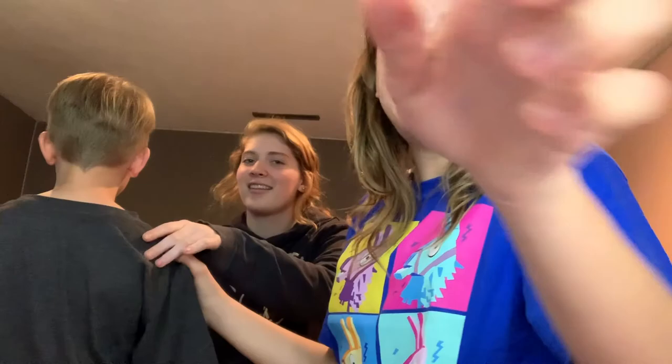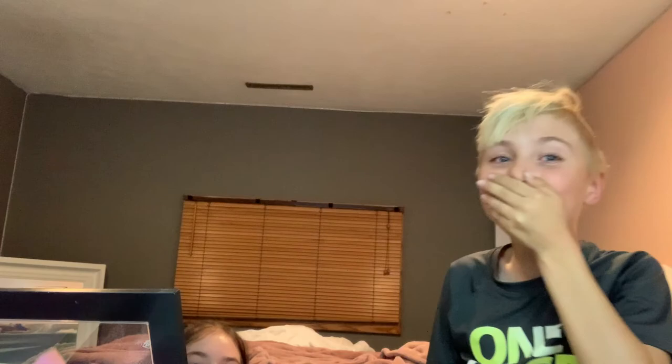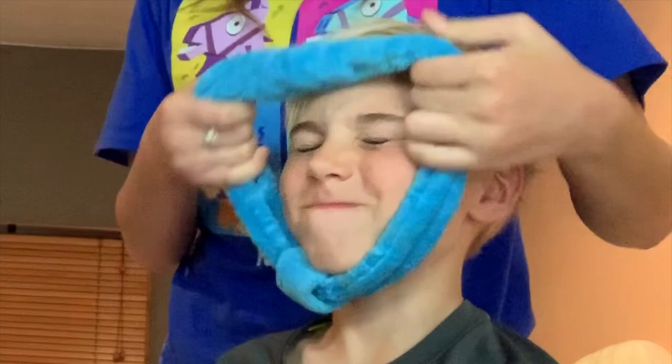We're not revealing this until the end of the video, so stick around to see what we did to this beautiful masterpiece — it's pretty great. Hey guys, that was my turn! You might want to take your hat off so it doesn't get stuck. That's my dad's hat. Oh my gosh, I got foundation in my hair!